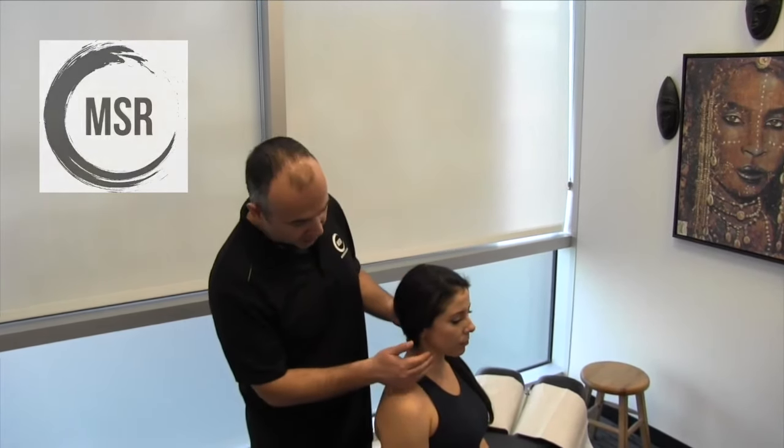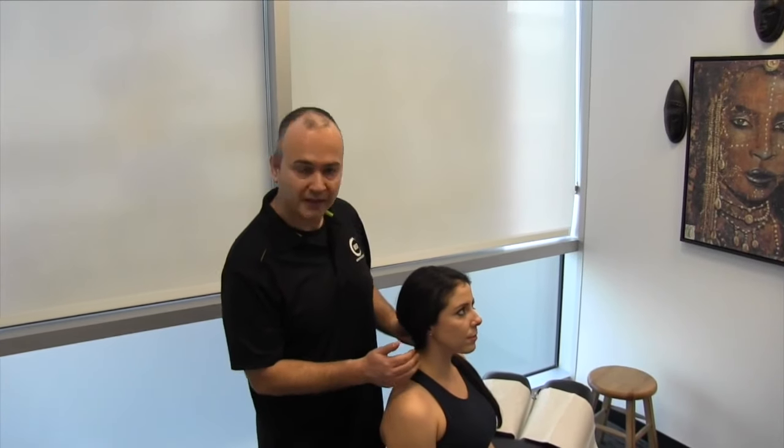We're going to demonstrate the MSR upper extremity nerve entrapment protocols. We're going to address median, ulnar, and radial nerves, but starting out, we're going to start up at the cervical and brachial plexus.